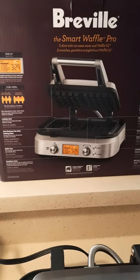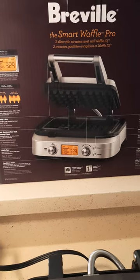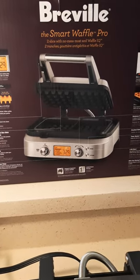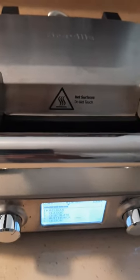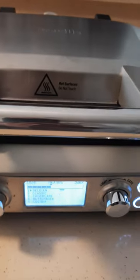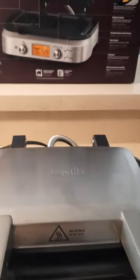Hi guys, I thought I would come back again today and give you guys a quick review on some of the things that I've purchased over the last maybe six months to a year. One of them being this Breville Smart Waffle Pro. I have the two-slice waffle maker with two cast iron cooking plates. It also comes with an option for four. I purchased mine from Breville.com, but it is also sold at Crate & Barrel, Williams-Sonoma, and perhaps a couple other retailers.